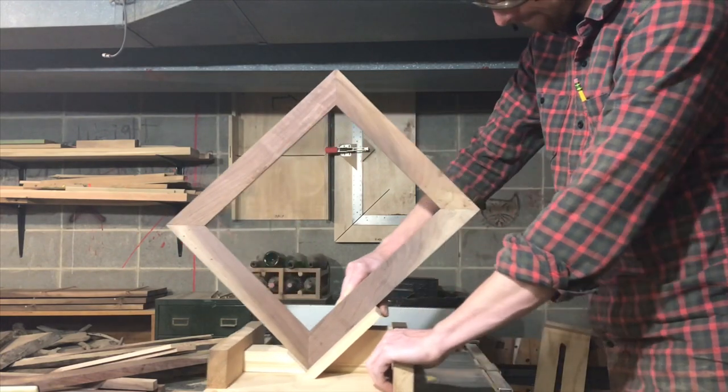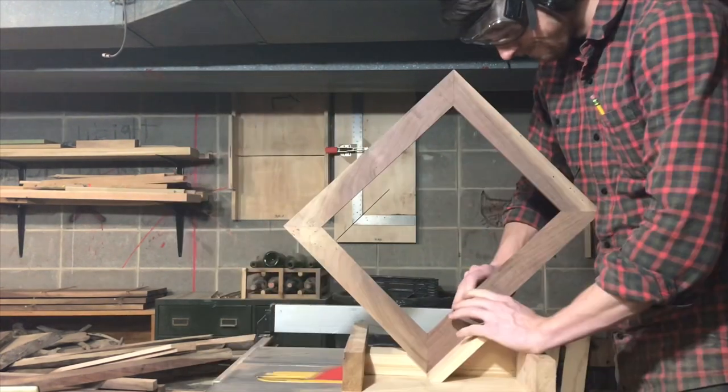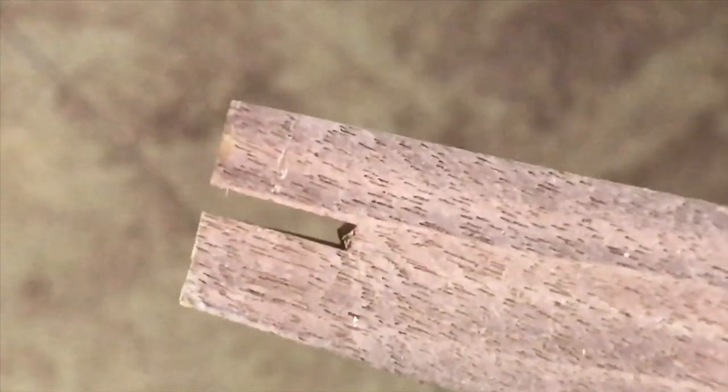The miters are pretty tight, so I should be fine, but I'm adding some splines anyway, just because they make me feel good. Plus, they look nice.